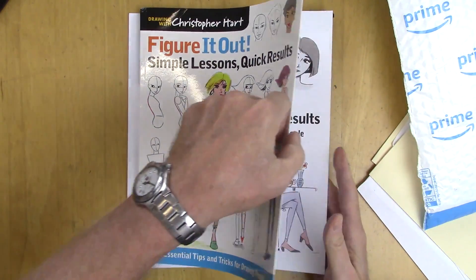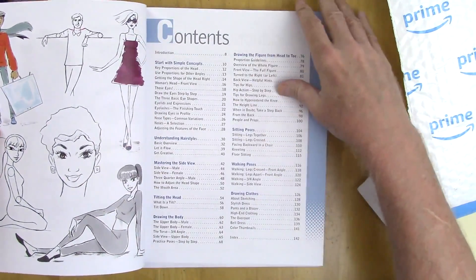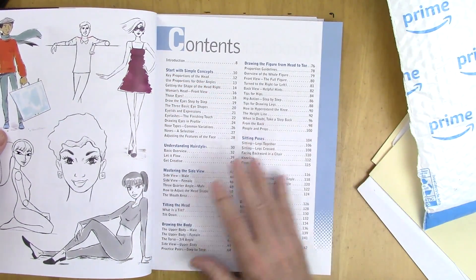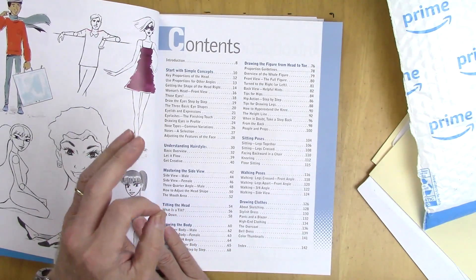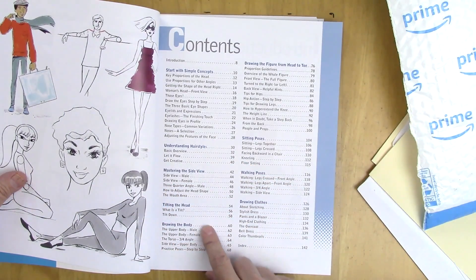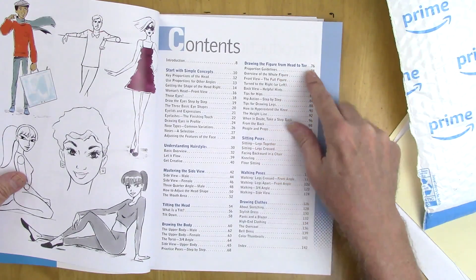Let's open it up and take a look inside. At the table of contents, we have started with simple concepts — this is all about how to draw the head and figure, but with special hints and finishing touches to elevate your skill level: hairstyles, mastering the side view, tilting the head, drawing the upper body, drawing the figure from head to toe.